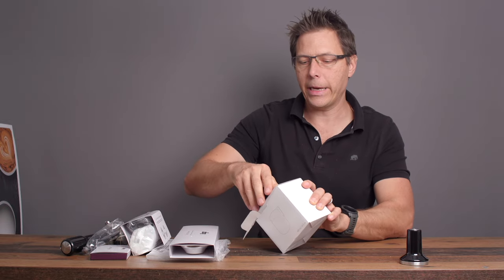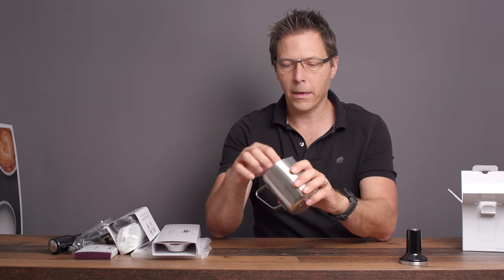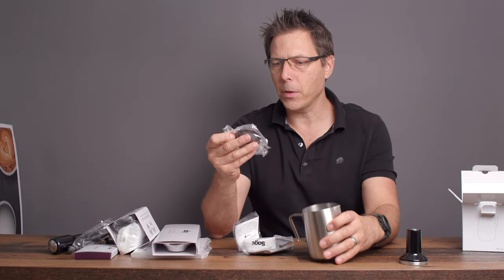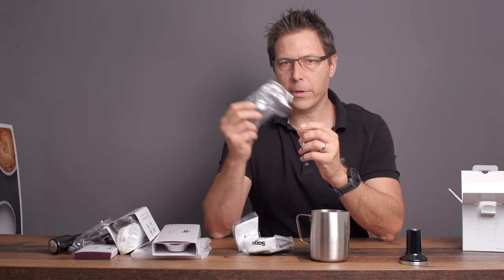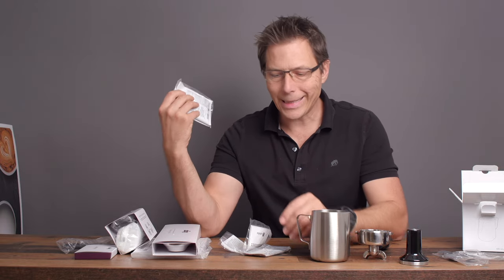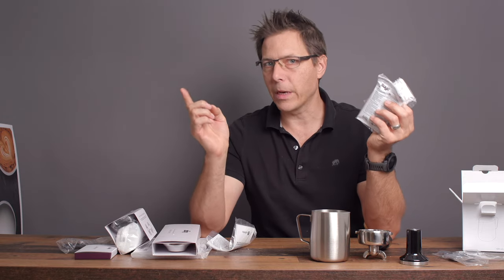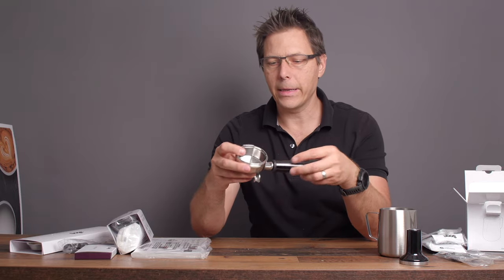There's a pitcher here for steaming your milk — a nice hefty pitcher. It also comes with some tools inside: a little pokey tool, a rubber disc for cleaning the portafilter, various accessories, some cleaning solutions, some descaler, and cleaning tablets. It's good that all that stuff is included because you will need it.